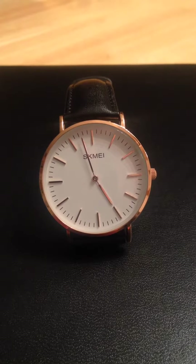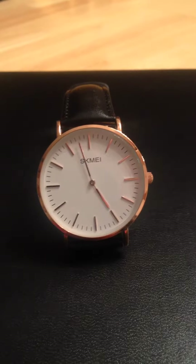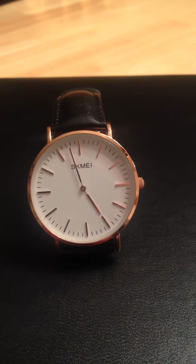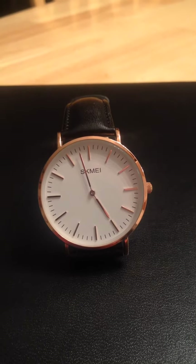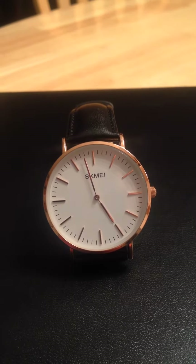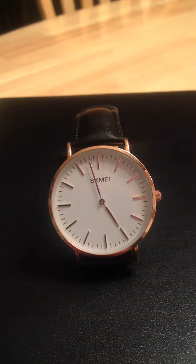Hey everybody, this is Anthony here and today I'm reviewing the SKMEI watch from COFUO — C-O-F-U-O is the name of the company it's from. I received this product for free or at a heavily reduced price for my honest and unbiased opinion, and with me that's exactly what you get — my honest and unbiased opinion.